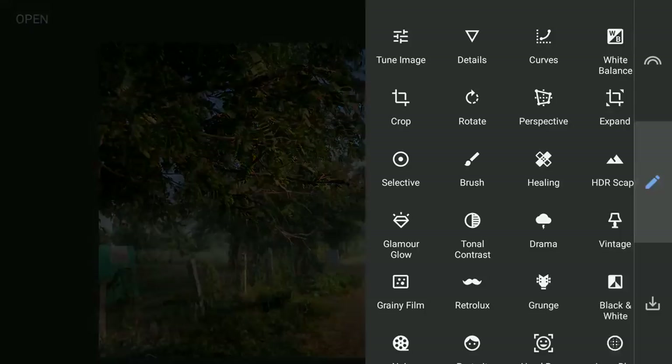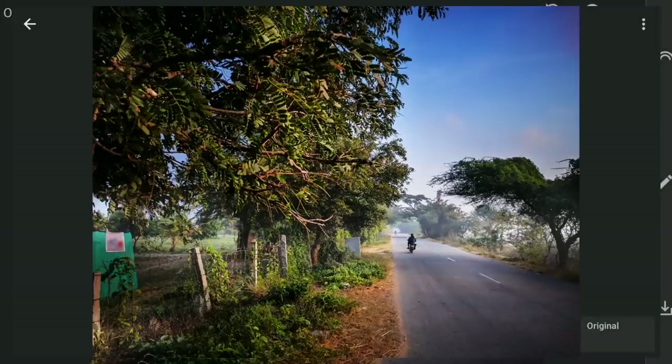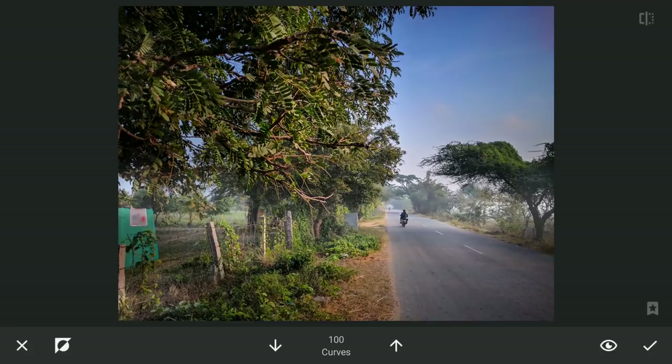One more Curves added, this time to give the person riding a little pop. So selecting the Hot Contrast preset. And with masking, applying it here — you can see the difference.